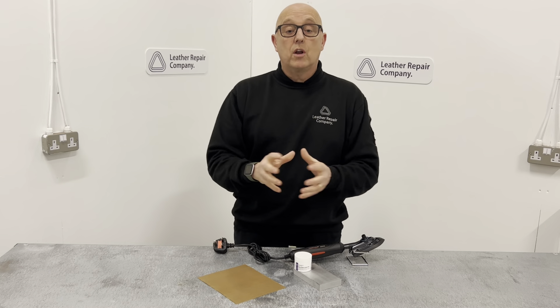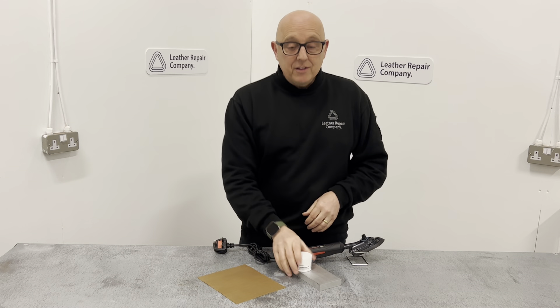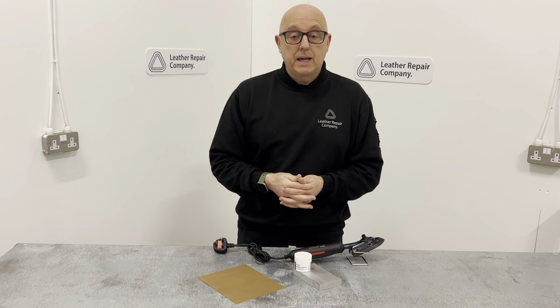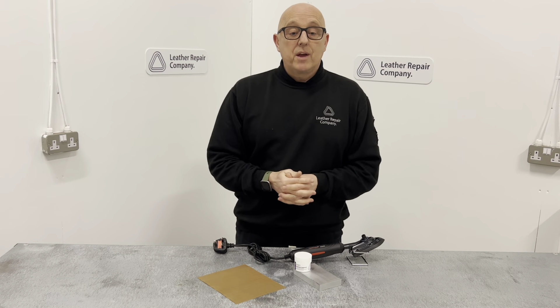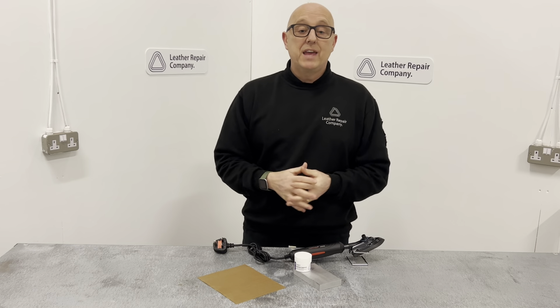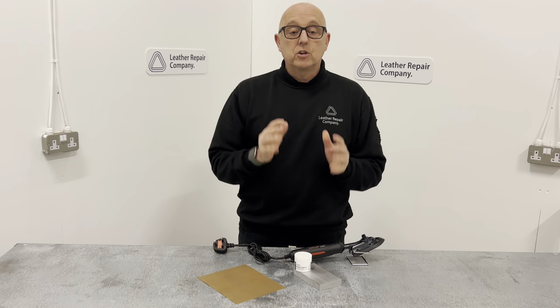LRC 45 also works on hard plastics — if you've got hard plastics in your vehicle that have been damaged, this will grain onto hard plastics. You would use a grain pad to do that, which you can get from our store. You can see how the grain pads work in the LRC 46 video, so hop on over there to see exactly how they work.